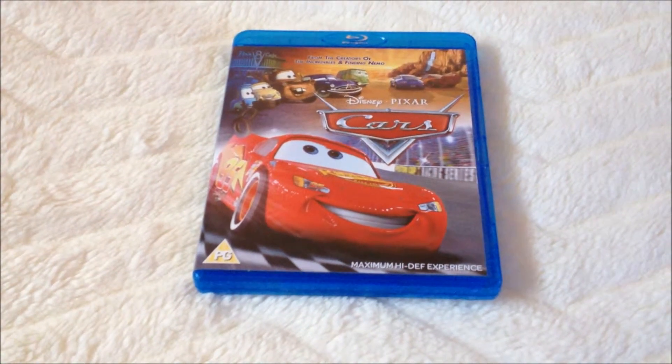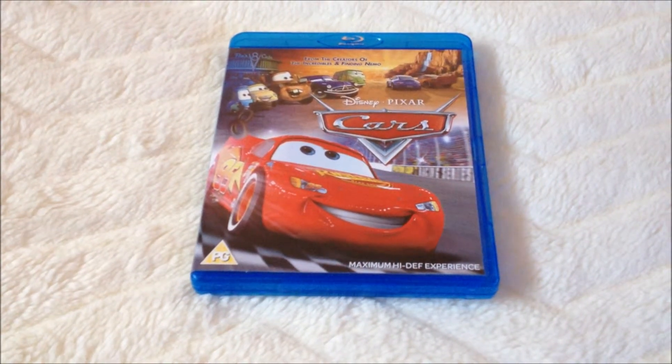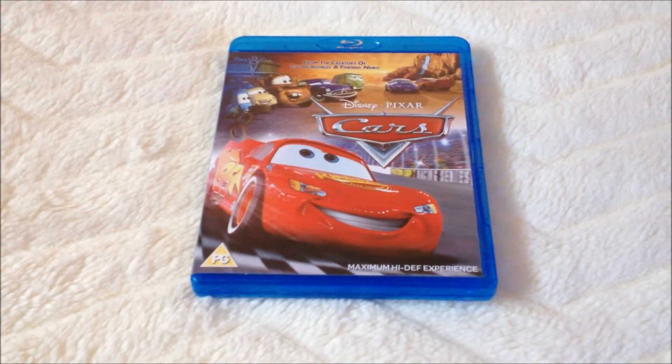Hi guys, I'm Amy, aka Disney Blue Collector, and today I'm going to be unboxing Cars on Blu-Ray.